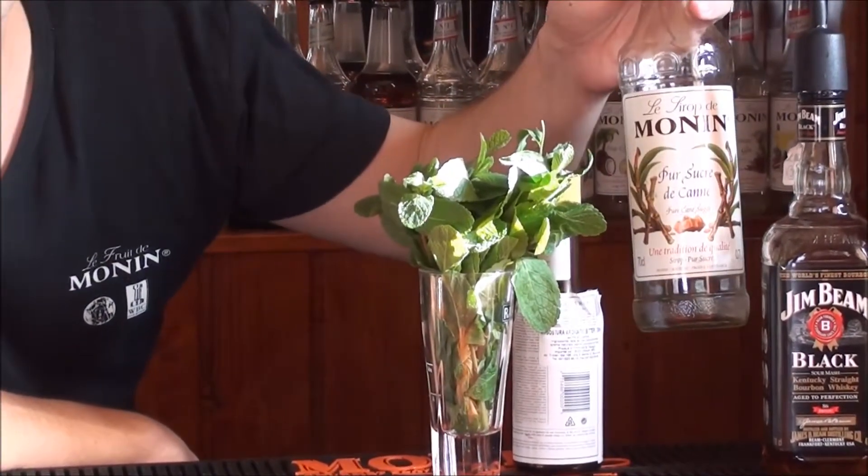Of course, the julep cup, fresh mint, aromatic bitters, monarchic and sugar, and bourbon. Let's start to make it.